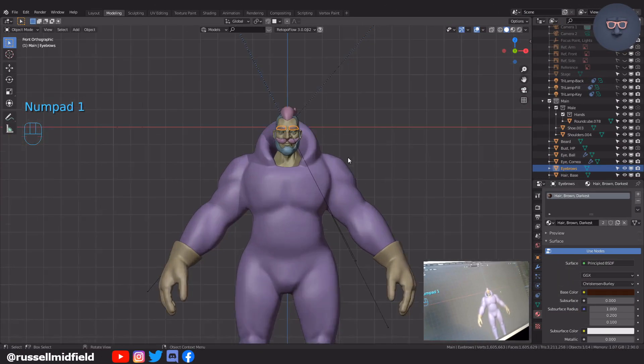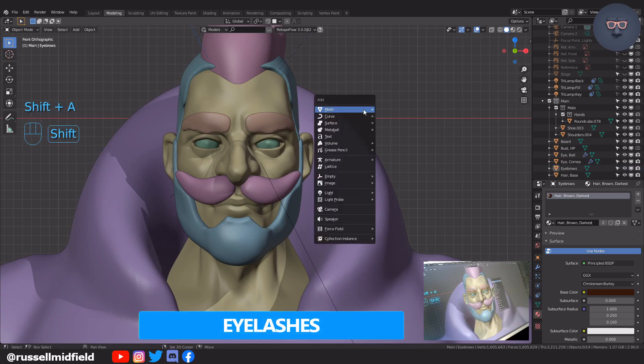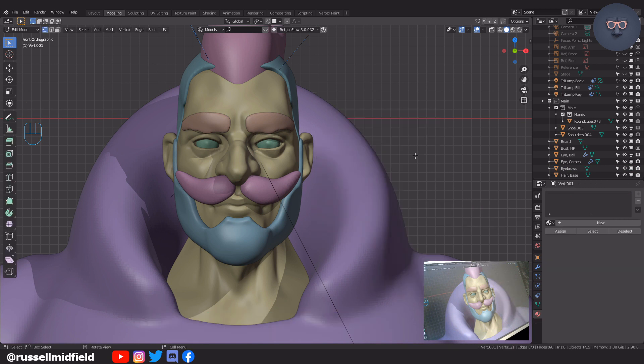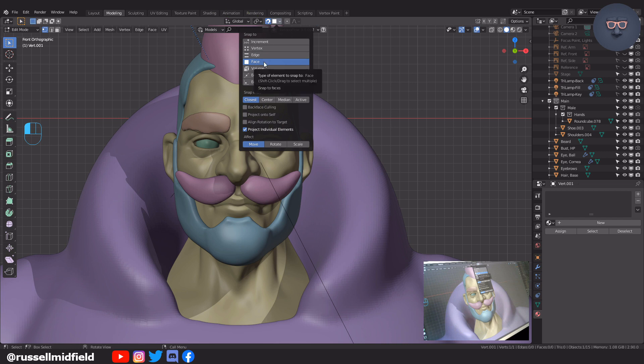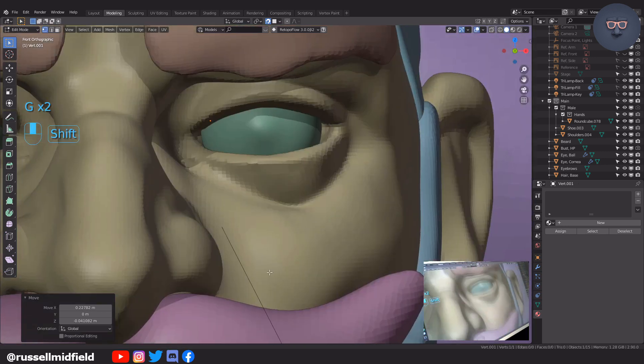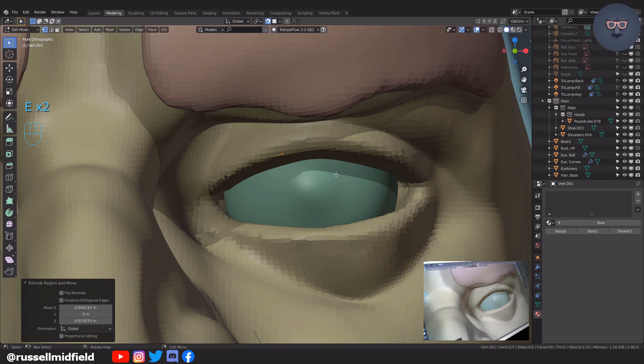Now onto the eyelashes — Shift A and adding in a single vertex. I'm going to go up and turn the snap function on by clicking on this little magnet icon, then clicking on the little pull down right next to it and selecting snap to face. Then I'm going to turn off project onto self and turn on project individual elements. Now when I press G to move the single vertex it will snap onto the face of the closest object. Let's move it over the eyelid, press E to extrude it to match the shape of the eyelid like this.